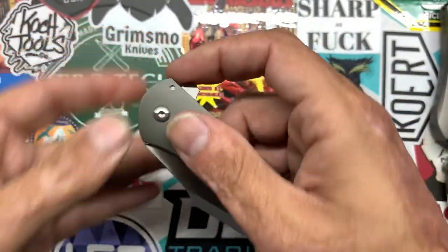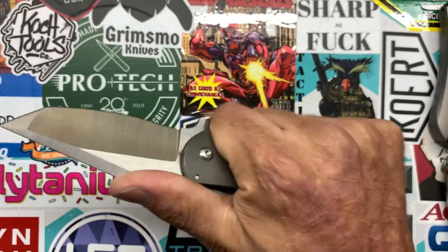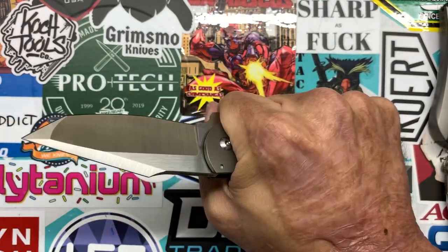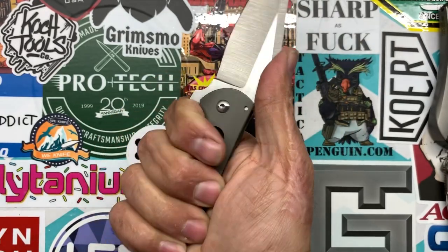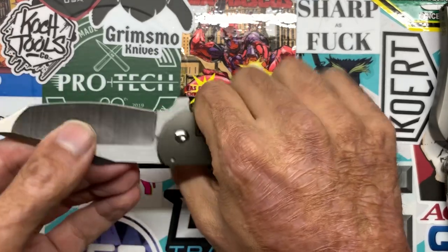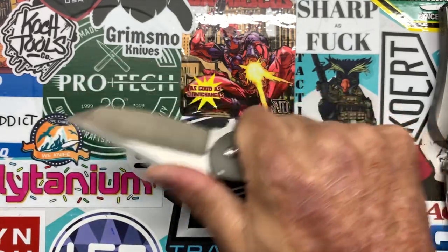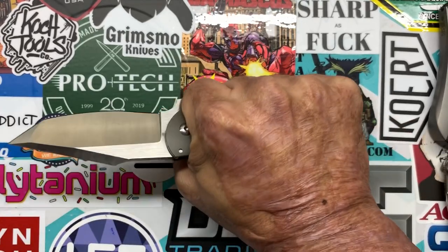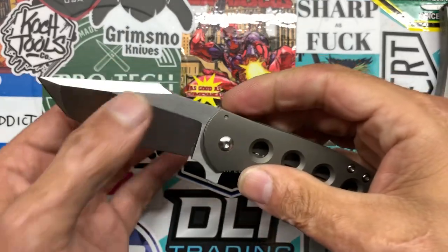I was cutting up some boxes the other day, and if you have any larger than medium-sized hands this is definitely not going to be the knife for you — I just barely get a four-finger grip on there. That flipper tab kind of pushes me back and I have to make sure my hand is pushed up here to get a full four-finger grip. In the hammer grip it was fairly comfortable to cut with, especially since this thing is a slice and dream.